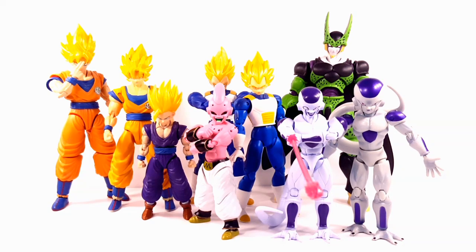It's a yes and it's a no — it just depends on what angles you do. What I have here is the Dragon Stars Super Saiyan Goku, Vegeta, and Frieza, and I'm going to compare them side by side with the Figurized Standard Son Gohan, Buu, and Cell. So let's see how these figures go hand-in-hand with each other.